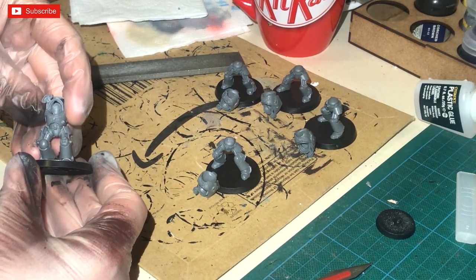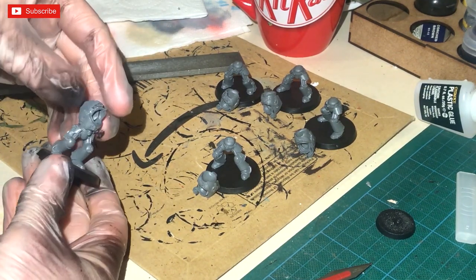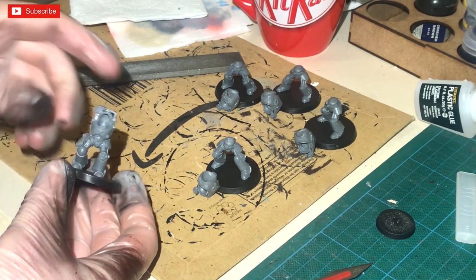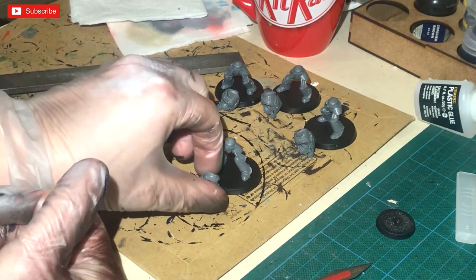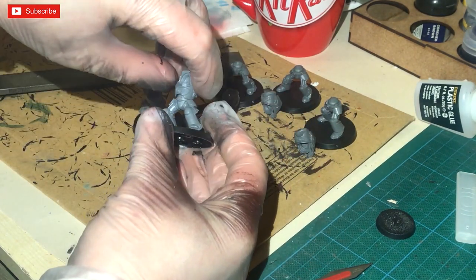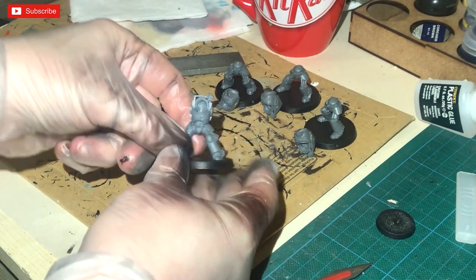I know I want heavy weapons on this one, so I'm making sure I give adequate space on this side so the unit can carry heavy weapons, whereas the rest don't need to be positioned for a heavy weapon.